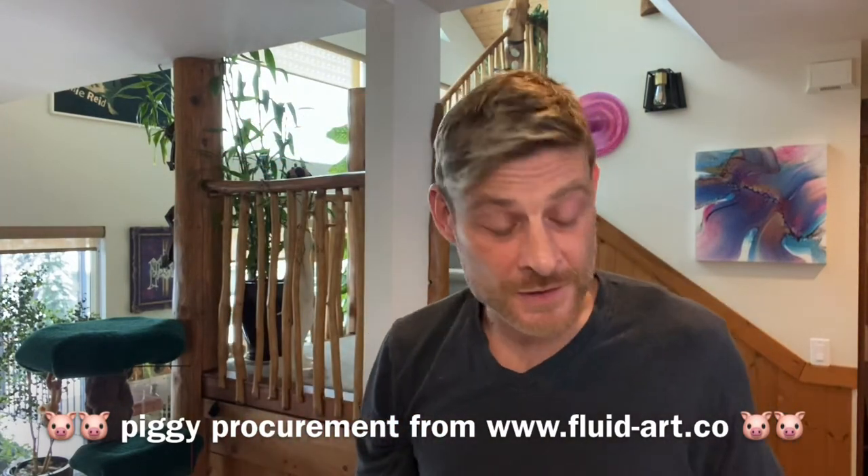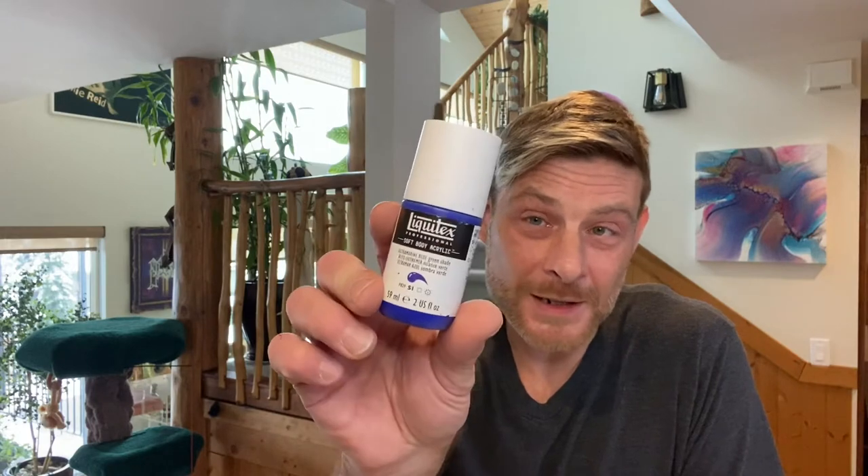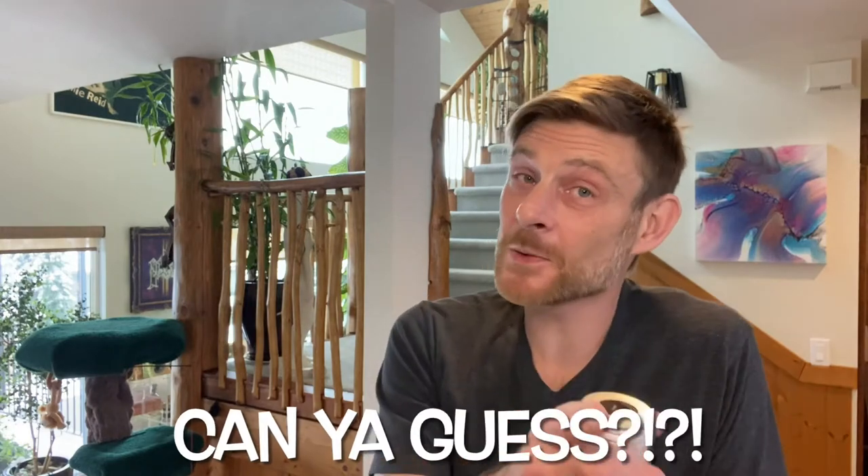Next in the lineup we've got a tube paint — we're going to use Ultramarine Blue by Liquitex, and this one is transparent as you can see from the little empty square on the label. Then we're going back to the piggies — can you guess which one? One in three chance, but I fooled you with the first two, didn't I?